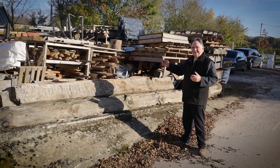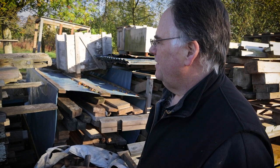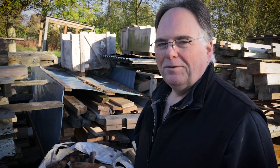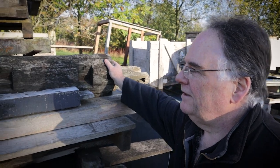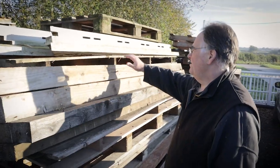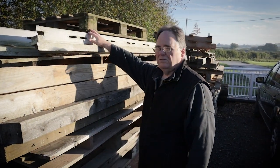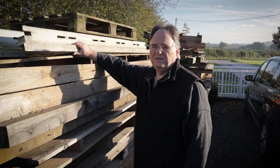Everything you see here today has been saved from a skip. We've got some beautiful old beams that we're going to use and make things from — we don't know what yet, but we will. These have come out of an old barn, probably two to three hundred years old. These are old posts used for gate entrances. These are old mahogany door casings and linings — take the paint off and there's a nice piece of mahogany underneath.